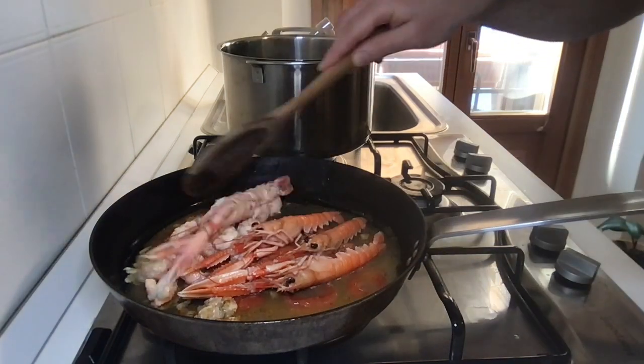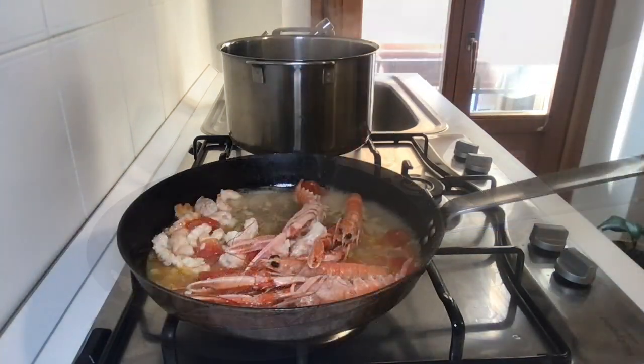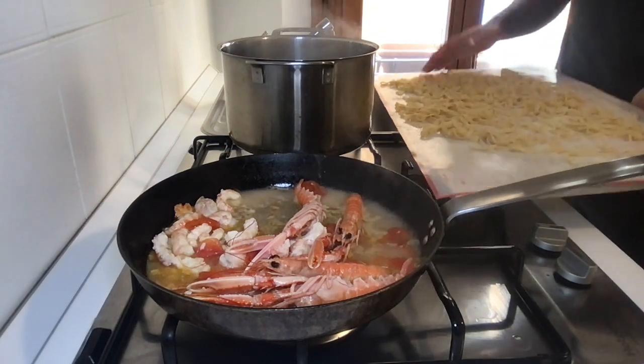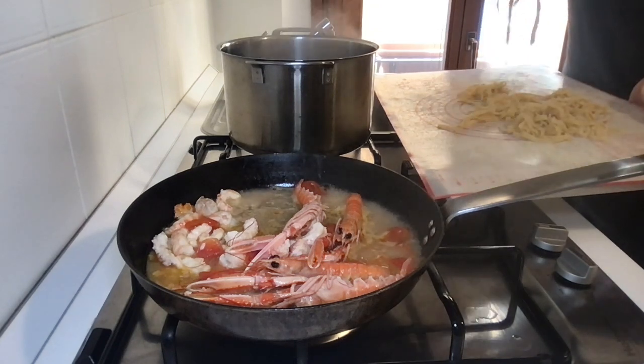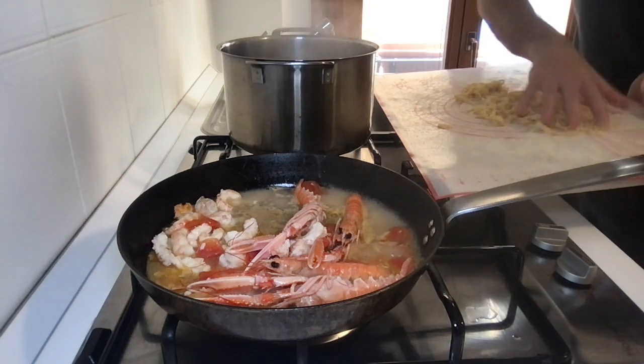Add a little scampi soup to the sauce and add the meat and the whole scampi previously cooked. When the water boils strongly, take the tagliatelle and insert them a little at a time into the pot. You can see how to prepare tagliatelle in the previous video, which you can find in the description or in the info card.